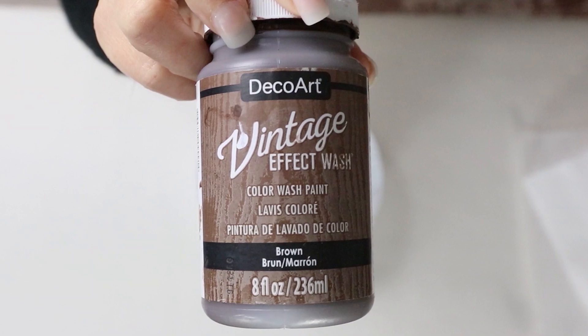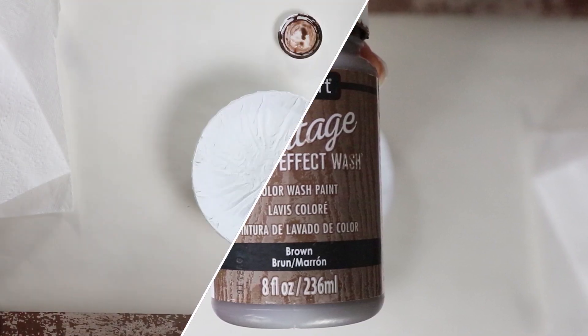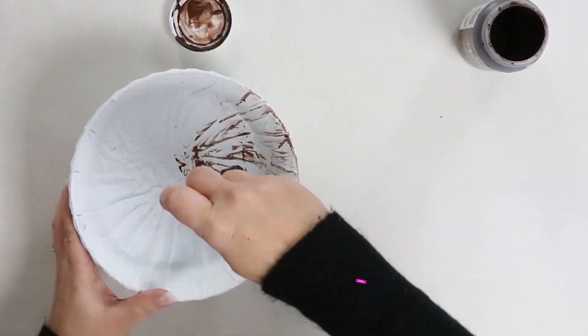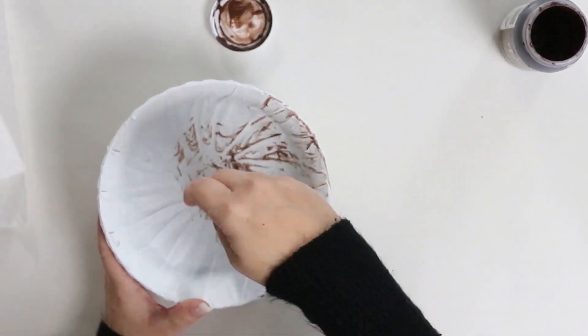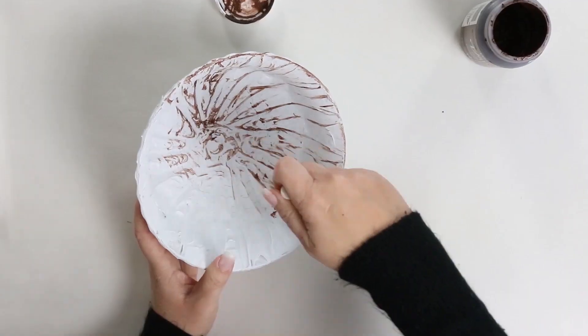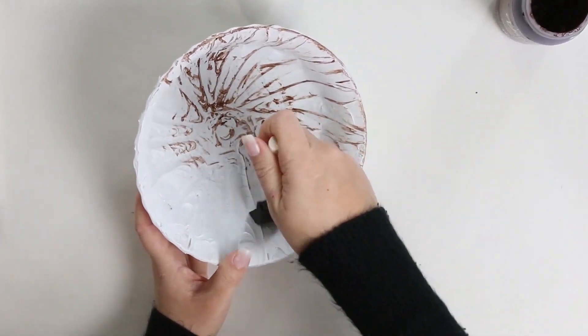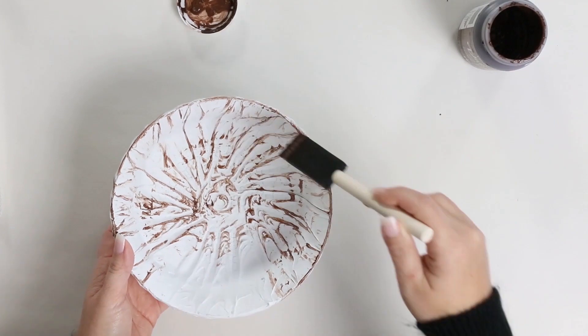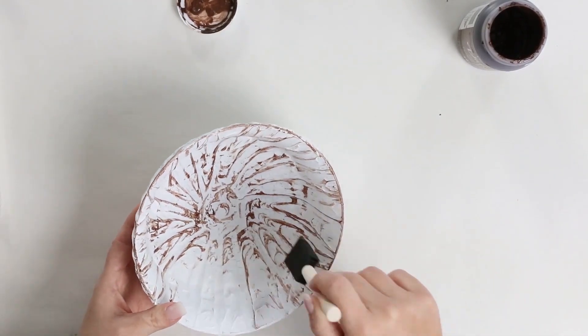I came back the next day, and this is always the fun part for me — picking out the paints and figuring out how I'm going to put it all together. I grabbed my vintage effects wash paint and I'll link that down in the description box; several of you told me it's back in stock on Amazon. I'm just going to take a foam brush and lightly brush it around the bowl, which is going to bring out all of that detail.